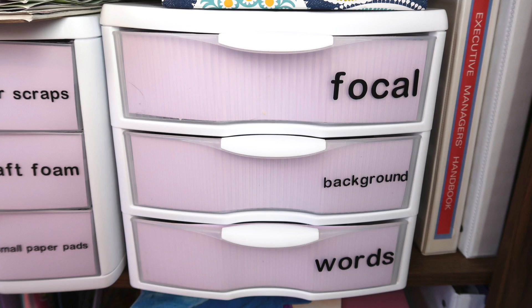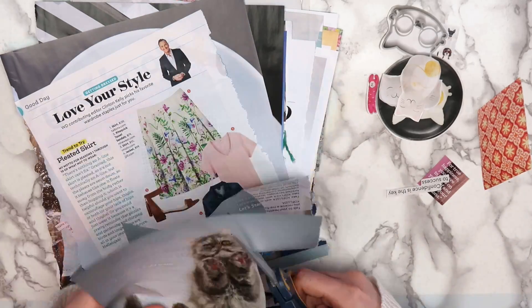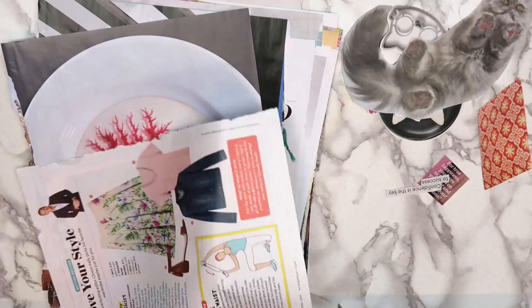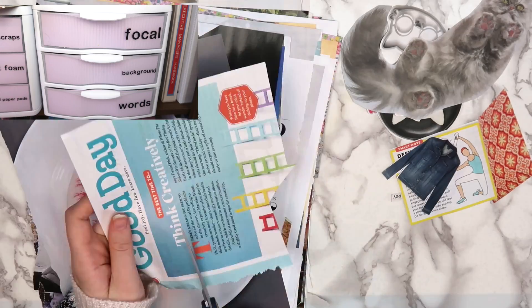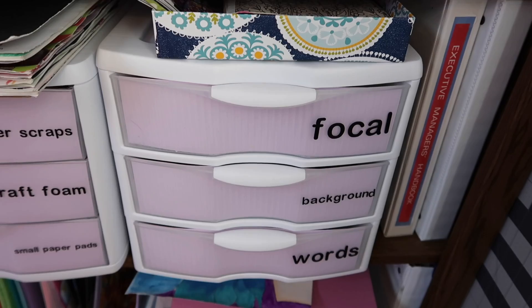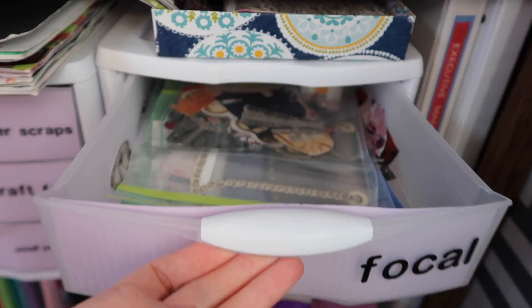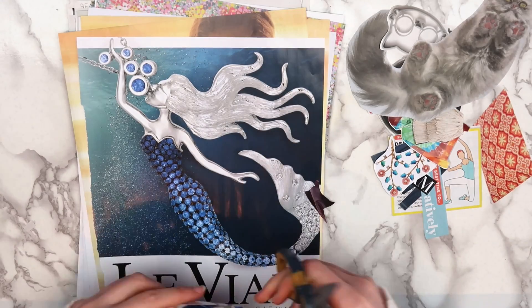Anything I don't use gets sorted into this three-drawer organizer. I have a really simple system for organizing my magazine clippings, because if it was too complicated, you guys know I probably wouldn't do it. I just separate them into focal images, background images, and words. Any focal images that I want to group together, I keep in plastic bags. Using old magazines is a great way to cure art block.